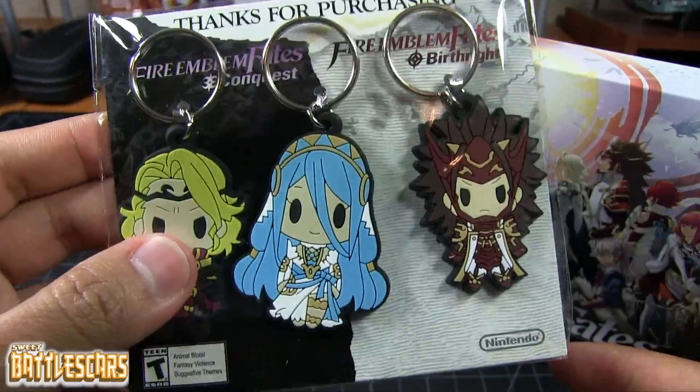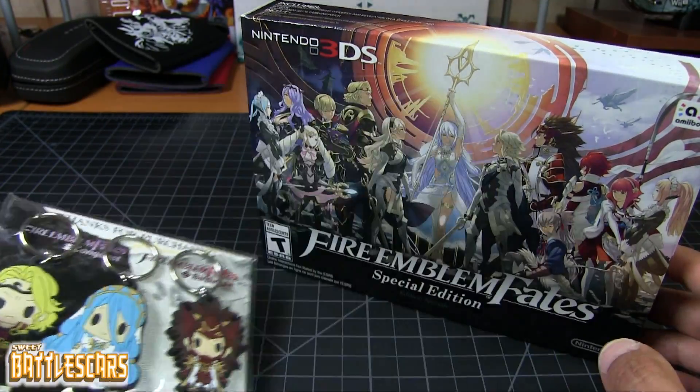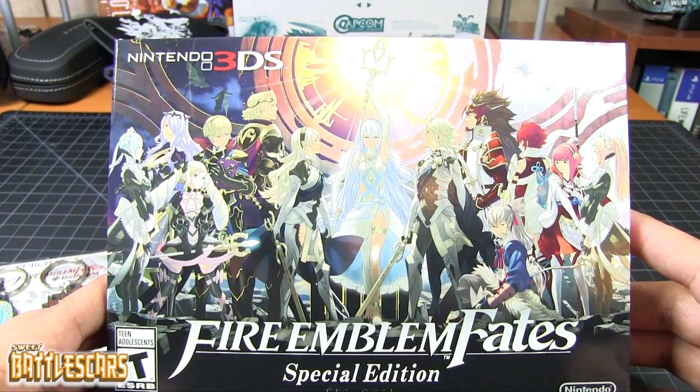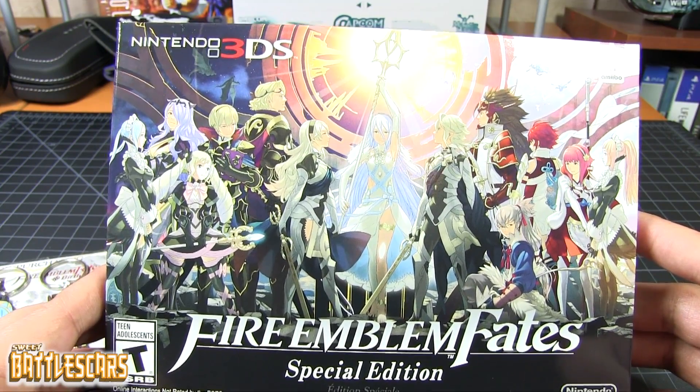You guys can see here I'm pressing on it. I don't think I'm gonna take them out of the box. Now, here we go — we have the Special Edition in its box. It's a very nice box. I'm very impressed with the presentation of this Special Edition.